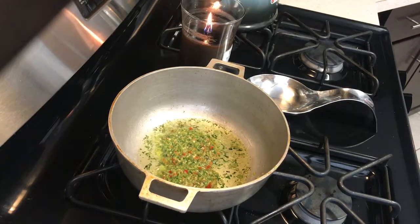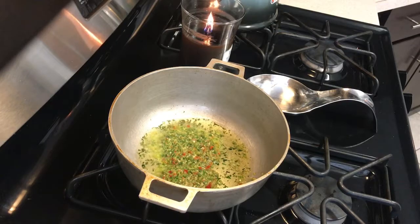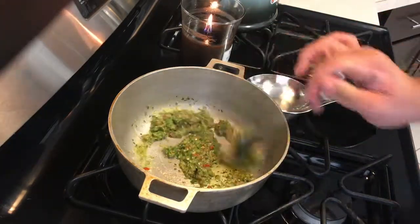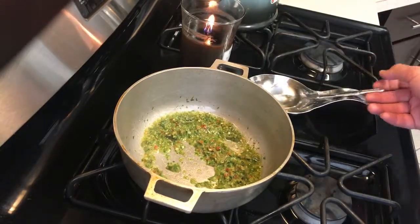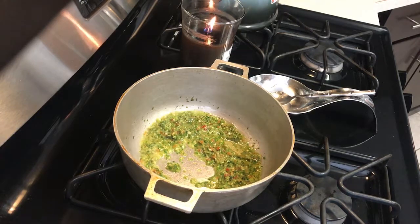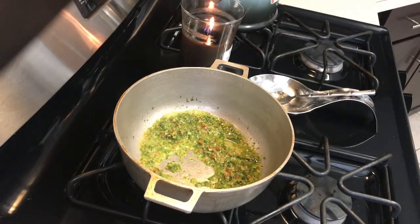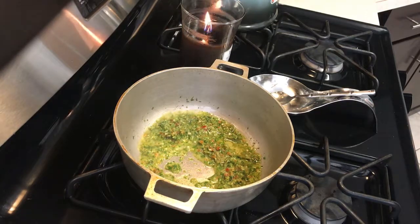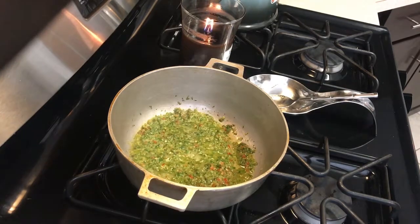That's a lot of sofrito but I like my stuff extra. It's sizzling and it already smells amazing. I'm actually recording through my Beats headphones right now, so if you hear the sizzle and some other noise, that's my dryer — we're multitasking here. Now that the sofrito is sizzling I'm going to wait a second before adding the beans.